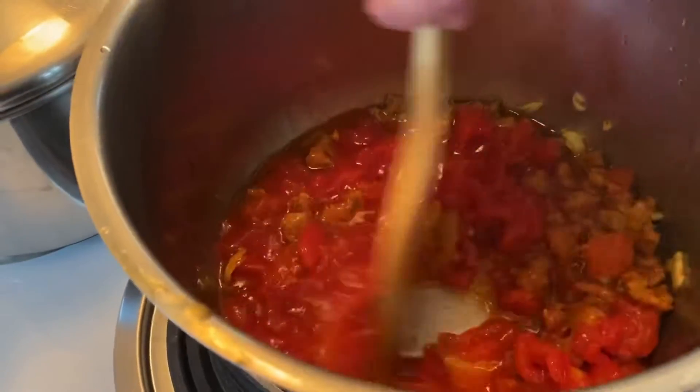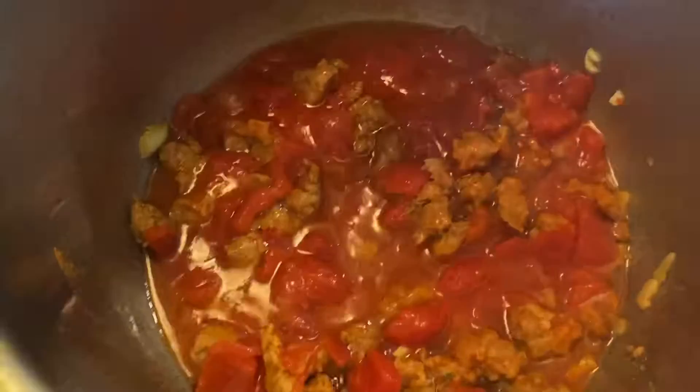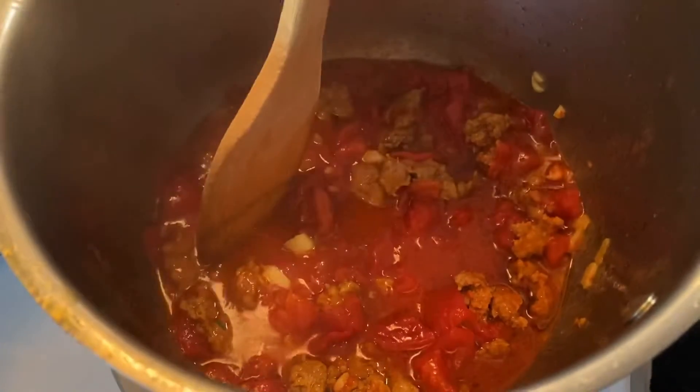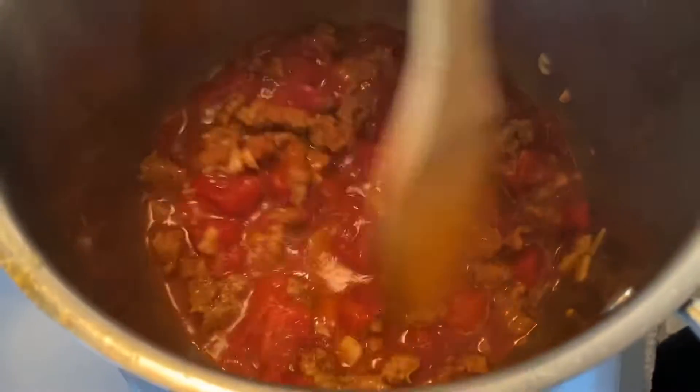Mix that stuff. I'm gonna make sure that the tomatoes got a little cooked now. It's cooking right now. It's gonna cook down a little bit — you can actually put this right over spaghetti or macaroni. It'd be delicious. You're gonna cook it down a little bit.